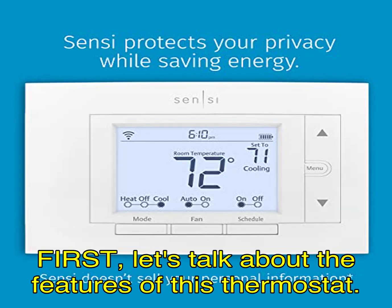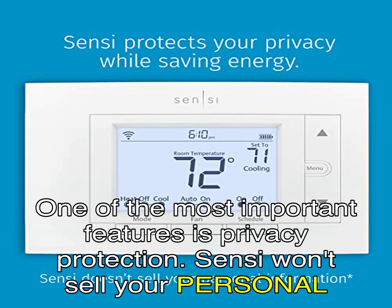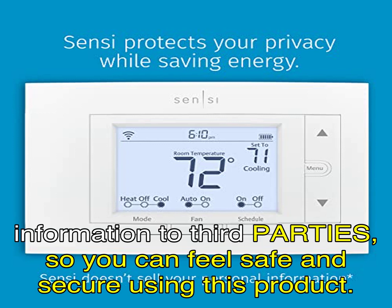First, let's talk about the features of this thermostat. One of the most important features is privacy protection. Sensi won't sell your personal information to third parties, so you can feel safe and secure using this product.